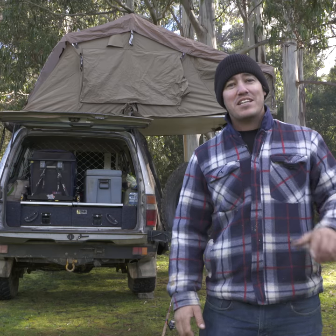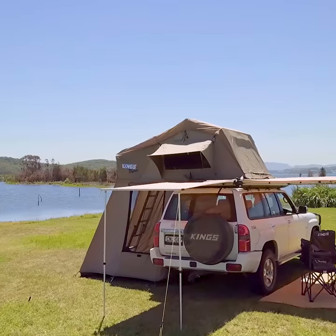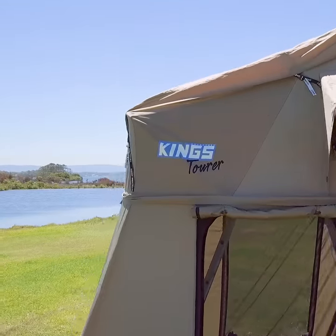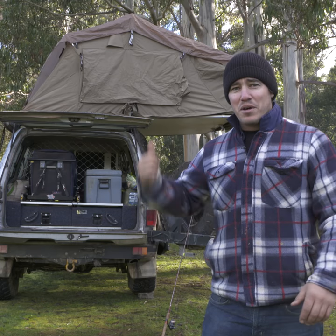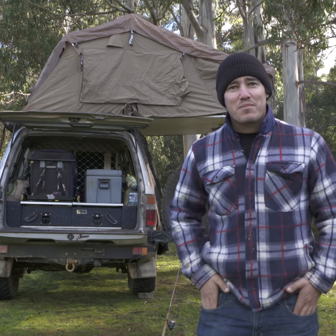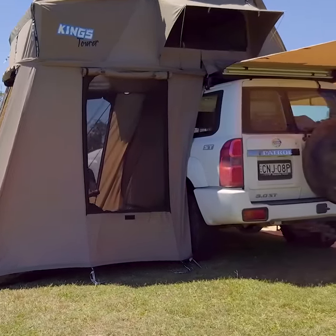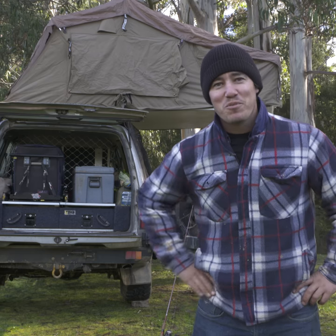But on the other hand, if I'm taking the missus away for a camping trip, I spend the extra three minutes and set the annex up as well, because that makes a whole other enclosed room down below underneath the rooftop tent, which is great for privacy and stuff like that. And it takes a couple of minutes, but it is the ultimate camp setup. With the different combinations of the way you can run your rooftop tent, it really is the most versatile piece of camping equipment you can own, and it really is one of the most comfortable.